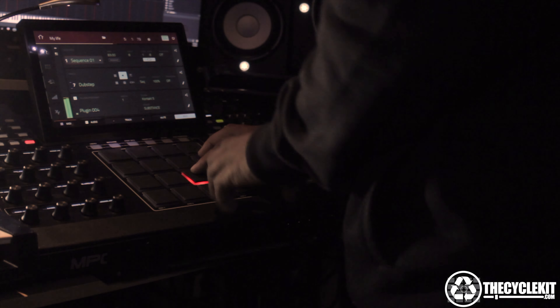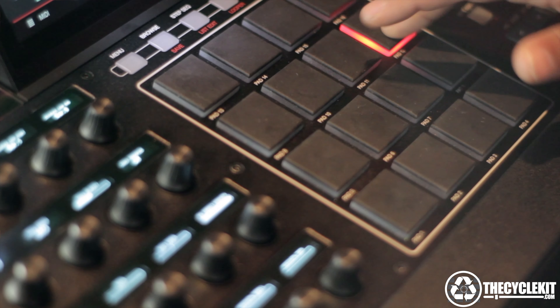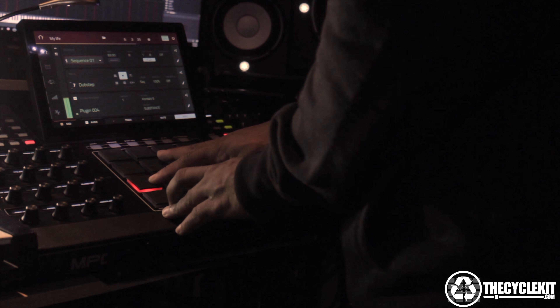The MPC and the Force are quite different. The MPC is pattern based. The Force is clip based.